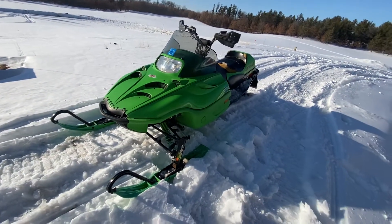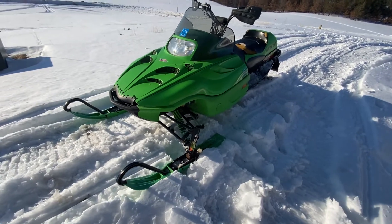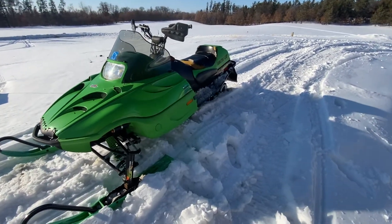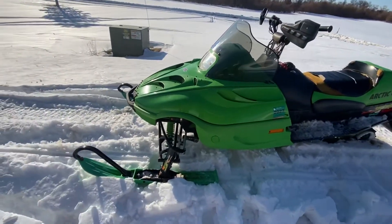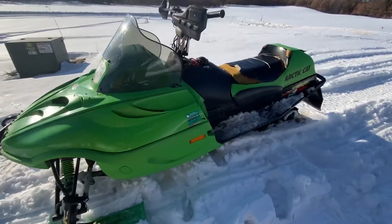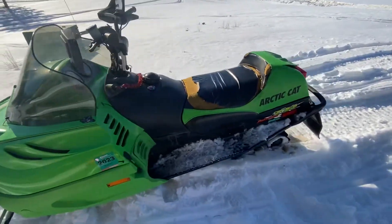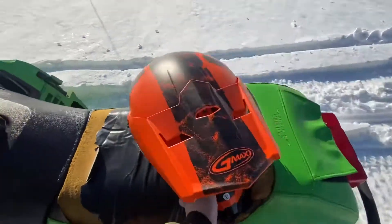The second sled I had bought, I sold it the next day for a hundred dollar profit. Then I went and picked this thing up for a hundred dollars less than I had bought that for — and this is a four-year newer version. It's an '02 Arctic Cat ZR500. It's in pretty solid condition, minus the seat cover, but I don't really mind that.